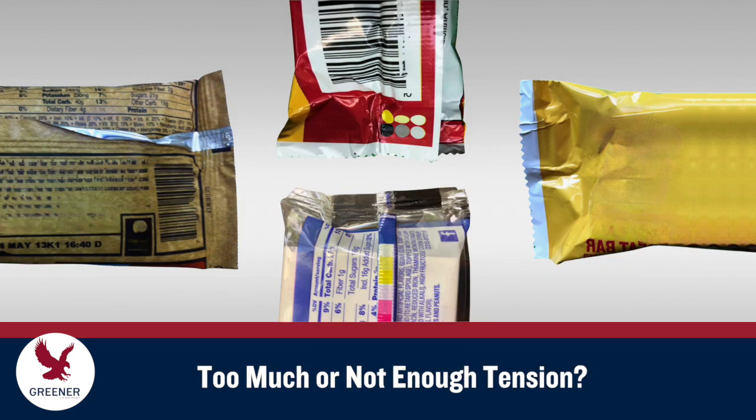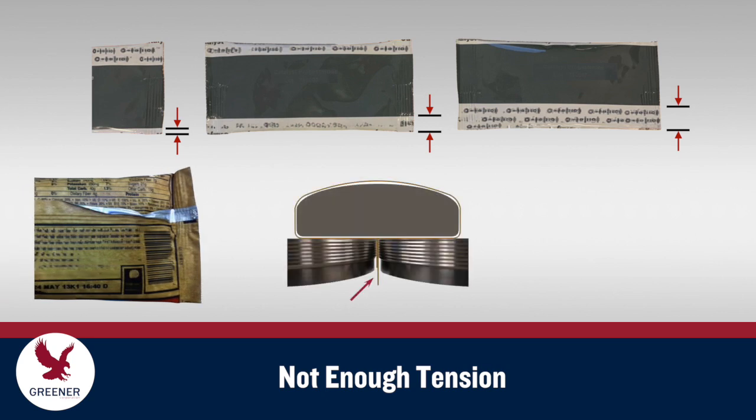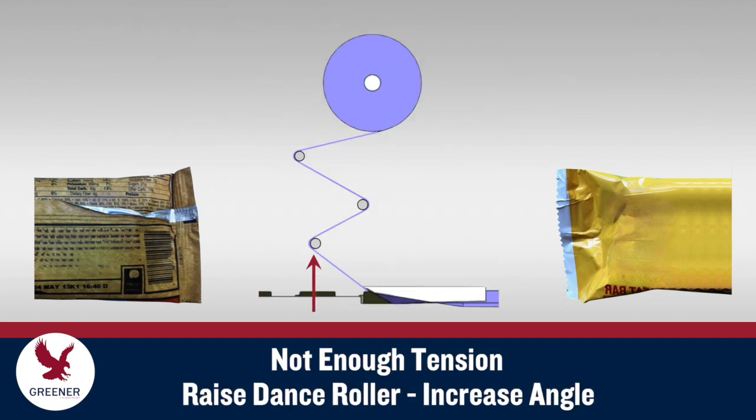Inspect the quality of your packages to determine if you have too much or not enough tension. Problems with tracking, uneven fin seals, and end seal wrinkles occur when there's not enough tension on the packaging material as it moves through the forming process. Raise the dance roller to increase the angle of entry and the tension on the packaging material until these symptoms dissipate.